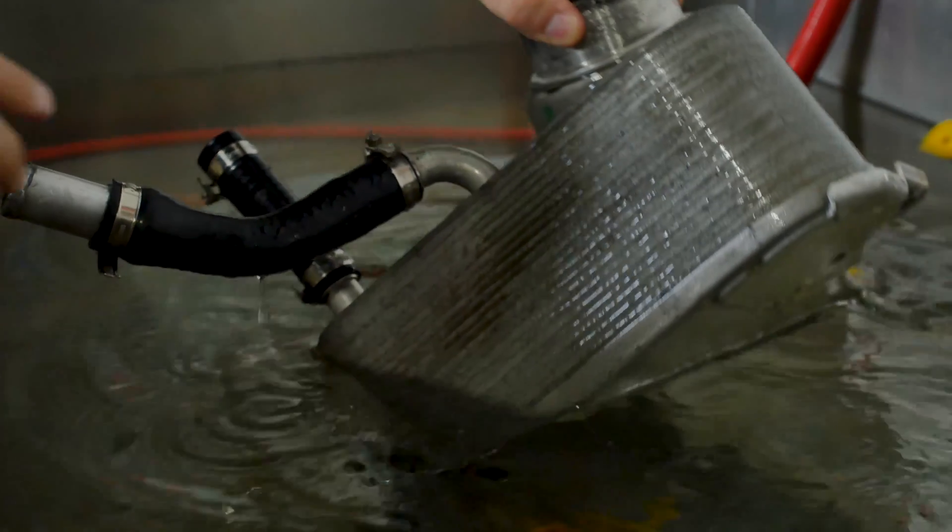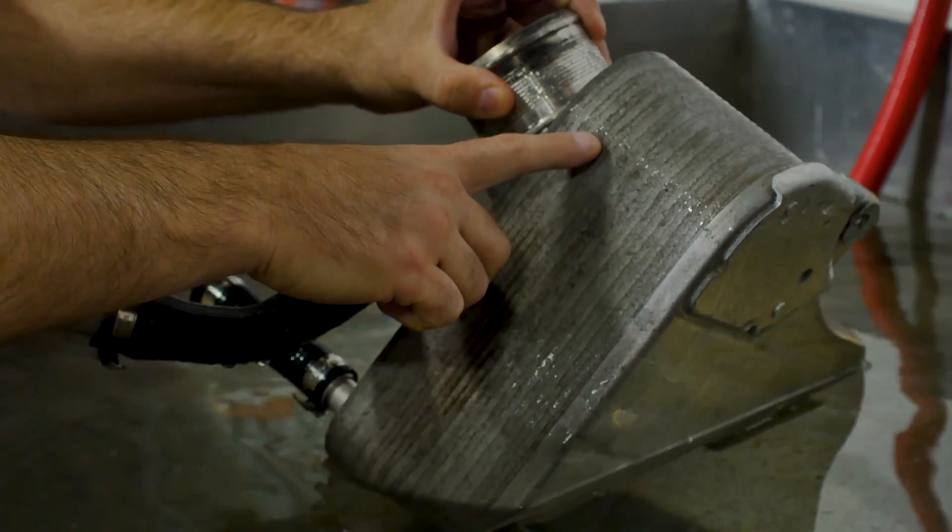It gets weak under certain conditions — tune trucks, high coolant temps, high boost. It's not good the way this thing's put together. This is a layered intercooler that goes through a brazing process, so each one of these layers is a potential leak point.